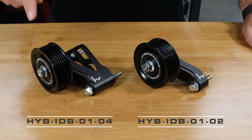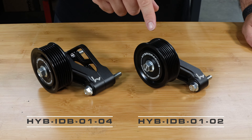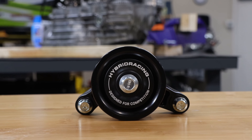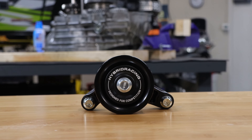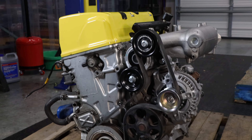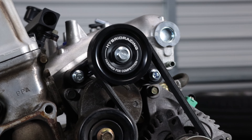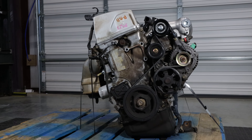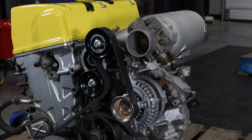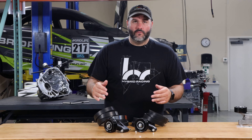Both kits assembled: this is part number HYB-IDB-0104 and this is HYB-IDB-0102. Some of the key features include the CNC machined aluminum brackets, the high quality anodized finish, and an OEM quality bearing in our pulley. Not only does the pulley look nicer and come with everything you need, but it also improves hood clearance, saving room between the top of the pulley — similar to a power steering pump. All hardware is very strong 10.9 JIS.